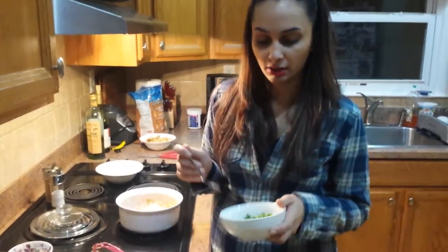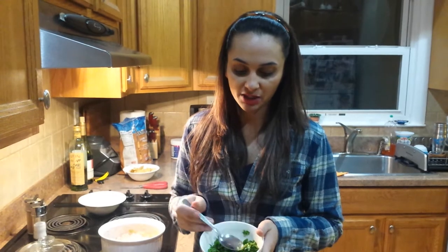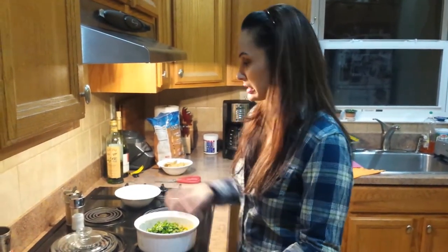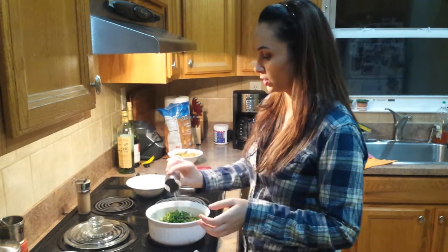This is the key ingredient in guacamole — without this I don't think guacamole tastes the same. It's cilantro. I took a nice big chunk of fresh cilantro, washed it up, cut the stems off, and chopped it fine, then add that in there. And last but not least, a little bit of black pepper and some salt.